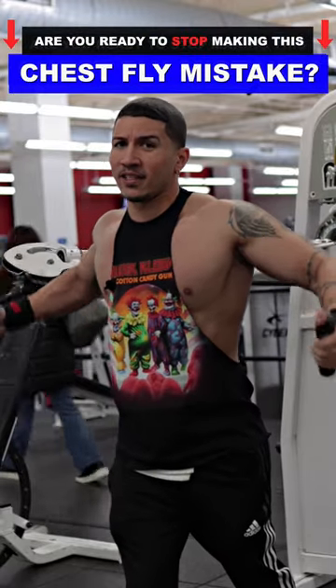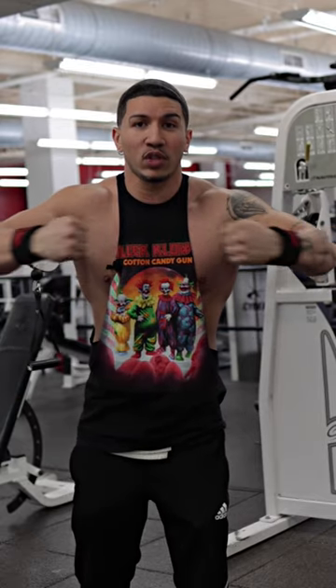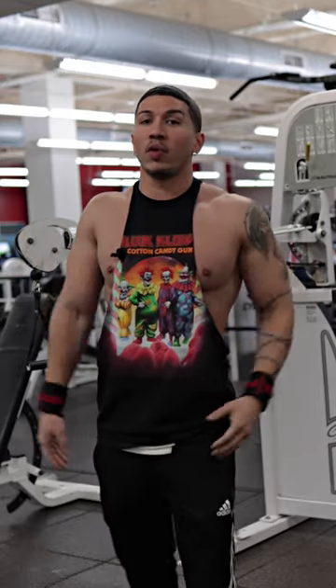Stop doing chest flies like this. A huge mistake that a lot of individuals make when doing chest flies — they're trying to let those fists touch each other, which leaves you with a huge opportunity of shortening up those pecs incorrectly, which is going to hurt you in the long run.